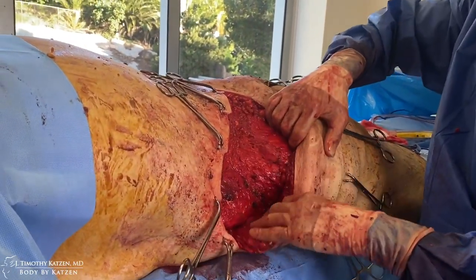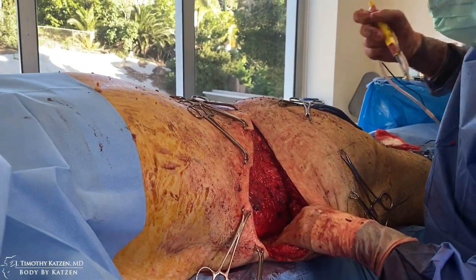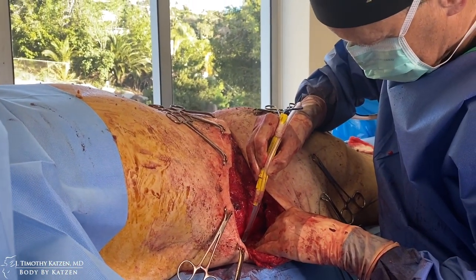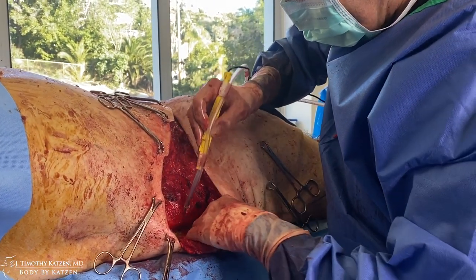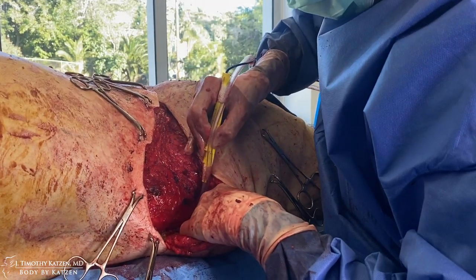I feel very confident in the ability to remove that. Just going to free it up a little bit more, come across this specimen, and then start to close it.